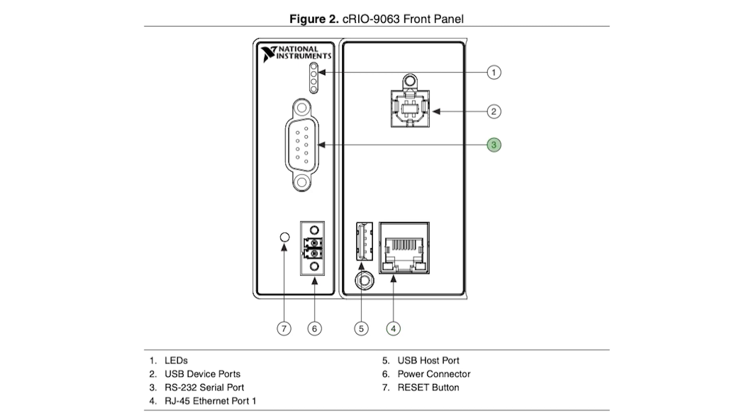There's also an RS232 serial port, where you can connect various devices like displays or data gadgets. You can use the serial VIs to read from and write to the serial port.